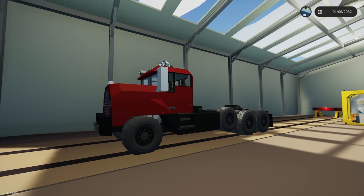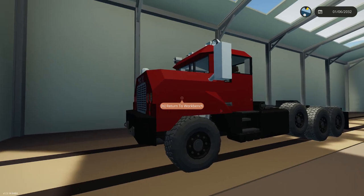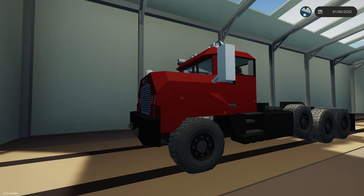This is going to be the release tutorial for the Mac R tractor. This is based off my Mac R dump truck. One of the benefits of this truck is it's designed to be an off-road — let's call it a worksite truck. It's based off a 1980s truck, so just like the dump truck, it does well off-road.